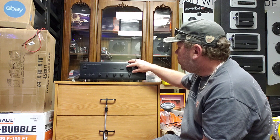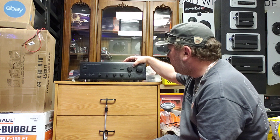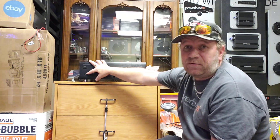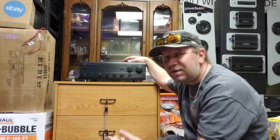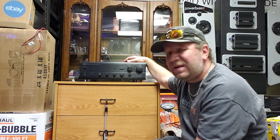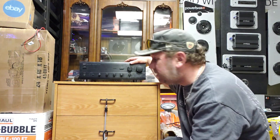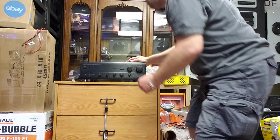You have your volume control, source selector — aux, tape one, tape two, CD, tuner, phono — rec out selector, loudness, balance, treble, bass, speaker A and B, a power button, and a headphone out. This is a Yamaha AX470 integrated amp — a fairly nice one, not the most powerful, but it has enough power to drive certain speakers and it sounds good.